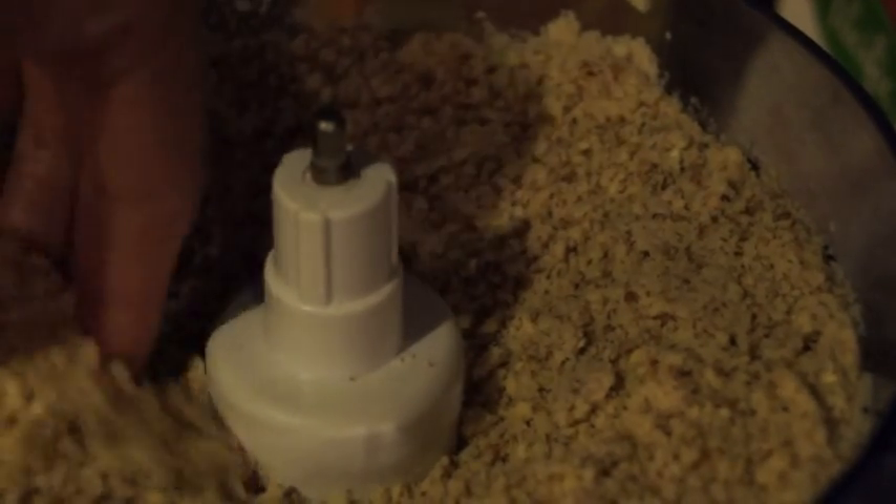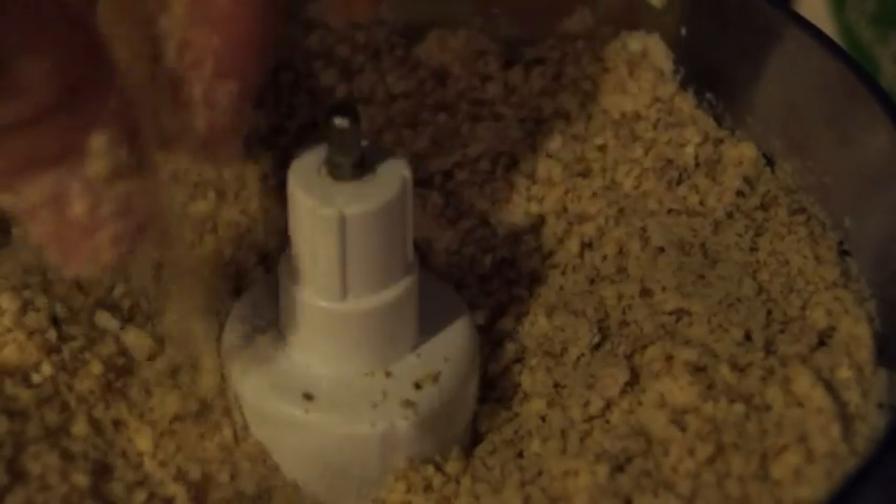Once it has a fine, coarse texture, it's almost ready. We'll get it a little bit more fine, and then we're going to taste it. I'm going to complete that tablespoon of salt by adding one more half tablespoon, and then we're going to start adding our liquids.